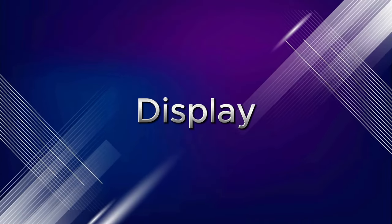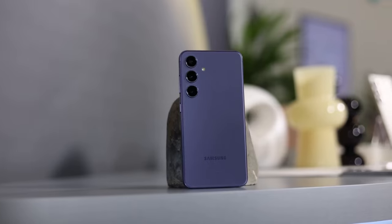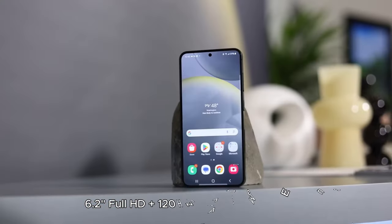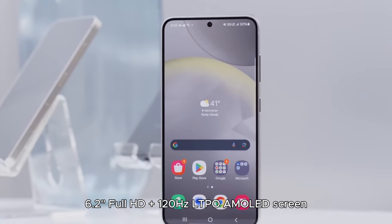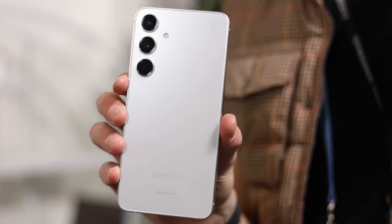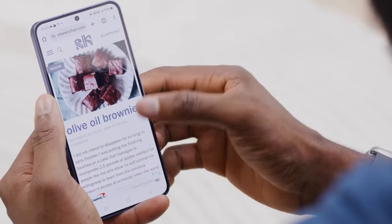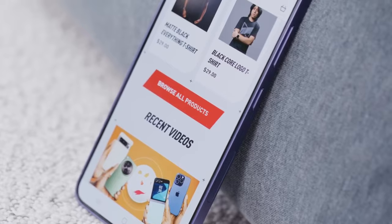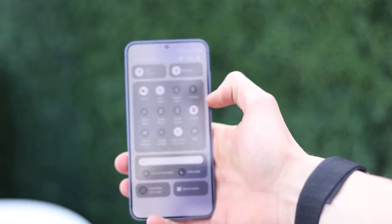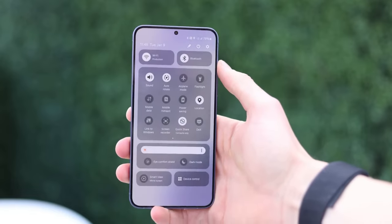Display. The Samsung Galaxy S24 sports a 6.2-inch Full HD+ 120Hz LTPO AMOLED screen, protected by Gorilla Glass Victus 2. The bodies are ever so slightly taller than their S23 counterparts, but thanks to a reduction in bezels, the phones don't feel much bigger in the hand.